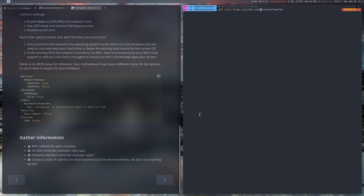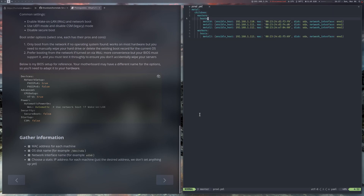Then you can clone the project — you can replace my name with your name. After that, open the inventory at metal/inventory/prod.yaml. You can change the hostname to anything you like, update the Ansible host to the desired IP address which matches your network setup, update the MAC address to match your servers, update the disk — it can be something like nvme0n1 — and the network interface, which can be something like eth0.